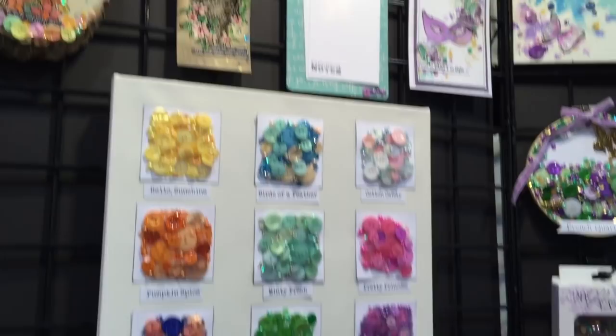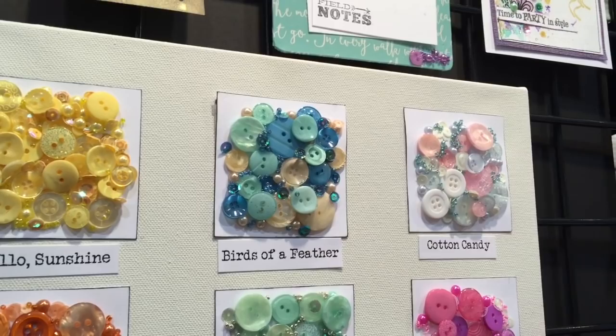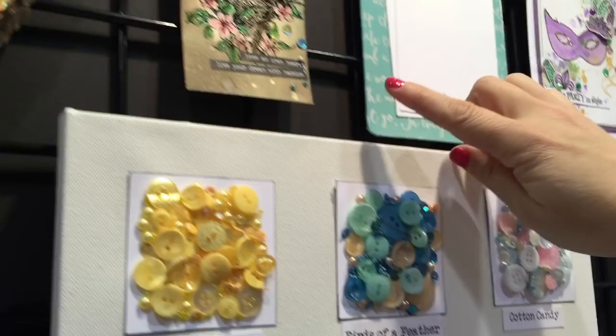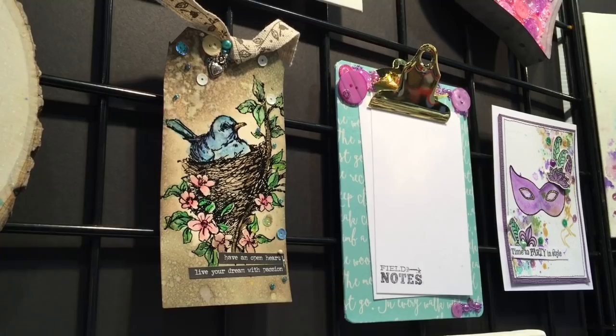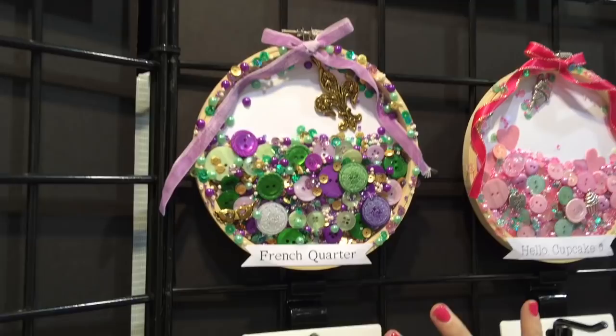Another one of my favorites is this bottle here — Birds of a Feather. Here you can see a sample of what's included, from sequins to pearls to beads and buttons of course. And here you can see a tag where I've stamped and added embellishments. It doesn't always have to be a lot — this one just has a few little bits and pieces to accent the tag.